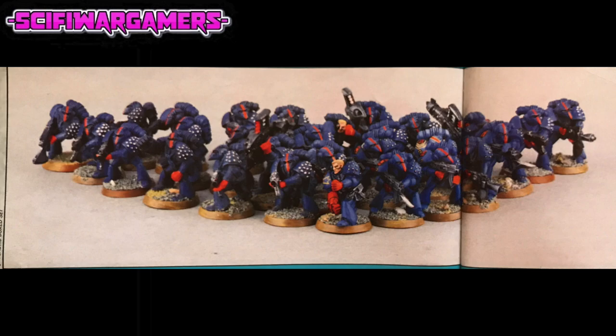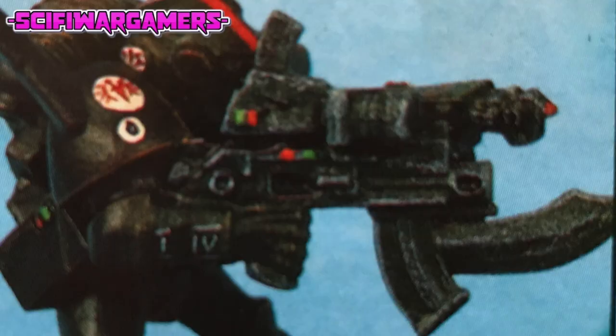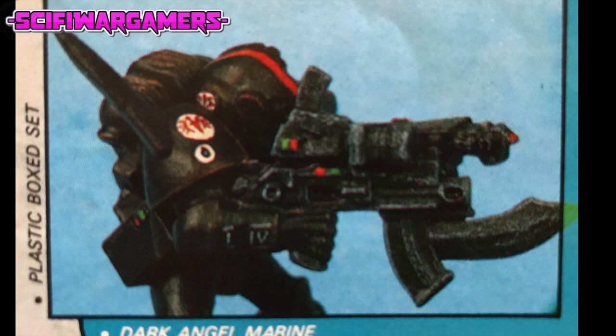But before you rush off and start hacking into your models, take a look at what some of the people here at the studio have done to their figures. It might give you a few ideas for conversions, painting techniques, camouflage schemes and insignia.